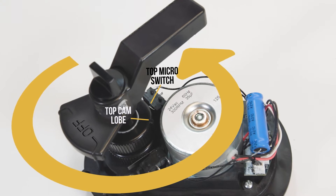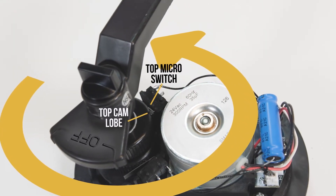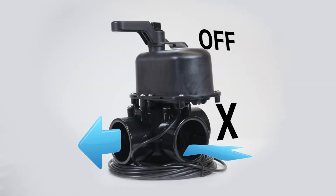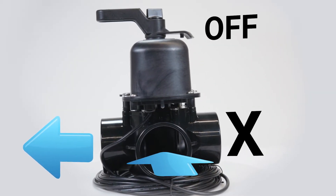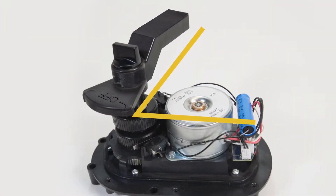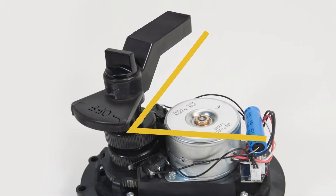Counterclockwise rotation stops when the top cam lobe contacts the top microswitch. In this example, we want to shut the valve completely and divert all water flow to the other direction. As you can see, the valve handle has not stopped at a 90-degree angle to the actuator, so some water is still getting through.